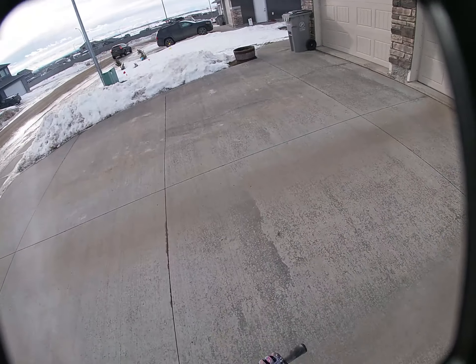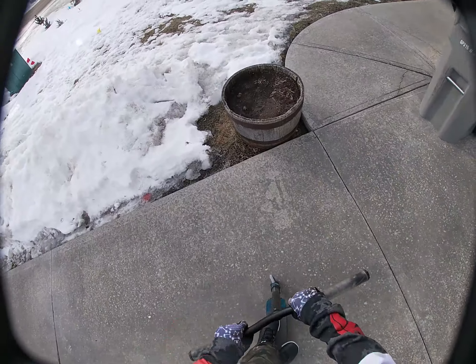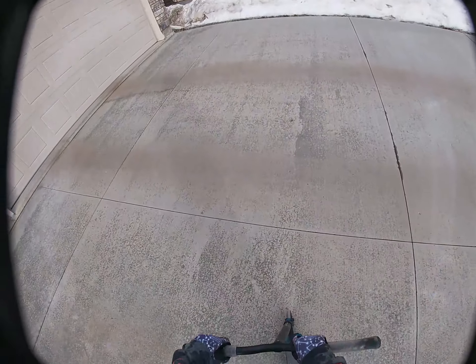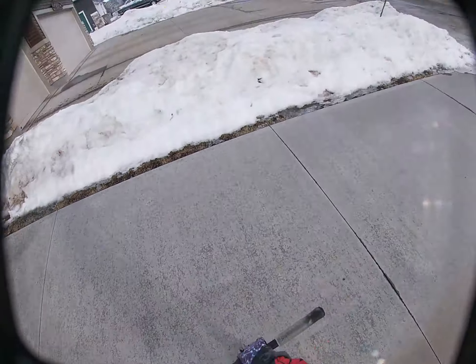I think I'm going to try to do a bar spin since I'm closer. Okay, here's another attempt. Yeah, see, so I got it, I just don't have two feet. So wait...